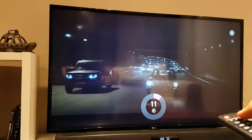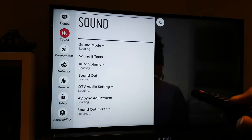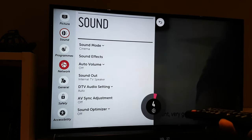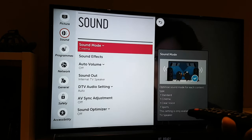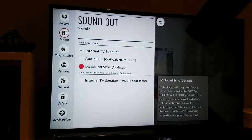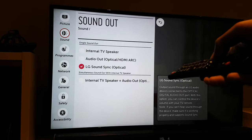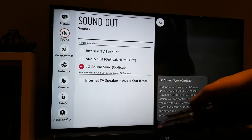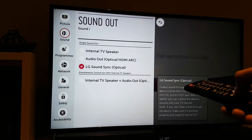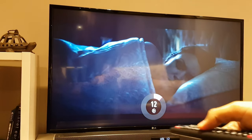I'll quickly swap this over to LG's optical sound system. Going into the settings for the sound, I'll swap that over to LG Sound Sync, which means that my soundbar connected via an optical cable will by default push the sound out of the soundbar instead of the TV. And you immediately hear a much sharper, much stronger quality of sound — though that is of course based on the quality of your soundbar.